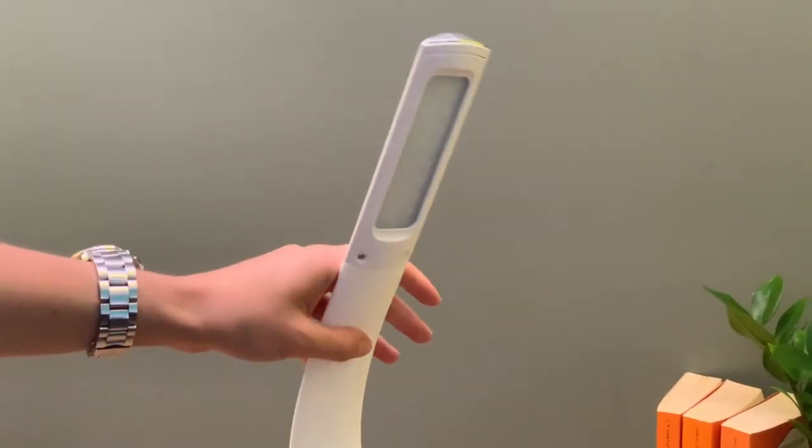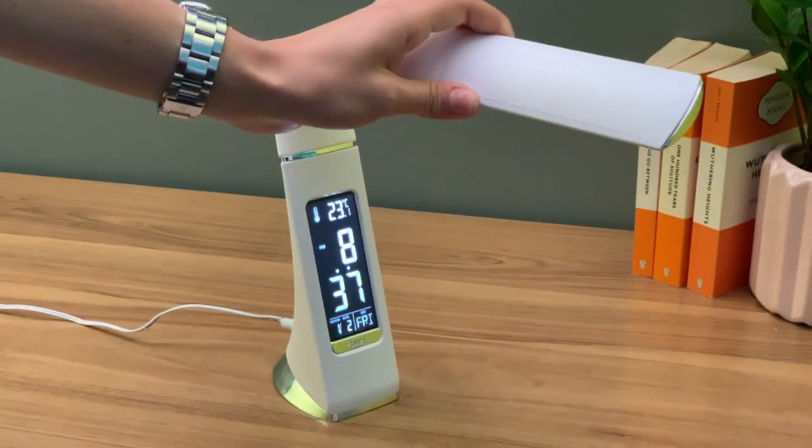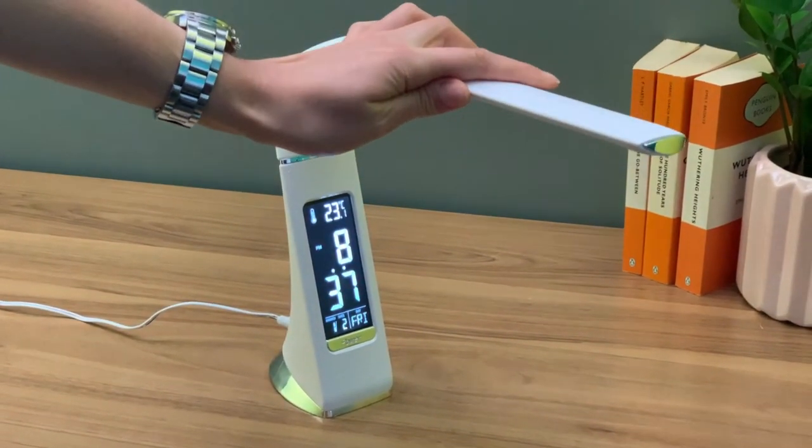The lamp's flexible neck has an adjustable range of 180 degrees. Simply adjust the neck to find your desired position.